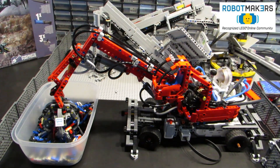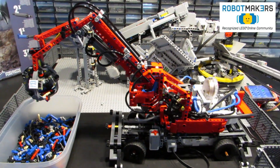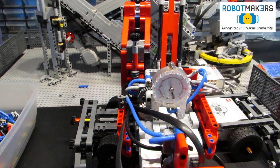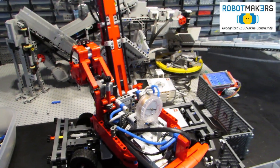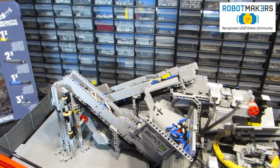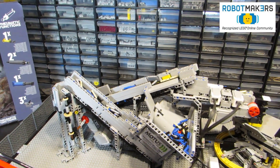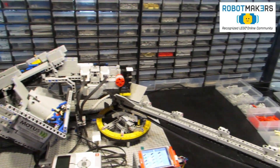In this setup the material handler takes pins from a big mixed plastic bin and feeds them into the hopper of my other machine. By a system of accelerating conveyor belts the pins are being put in the correct direction and fed one by one to the color and length scanning belt. A large swinging arm then puts them in the correct sorting bins.